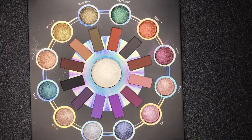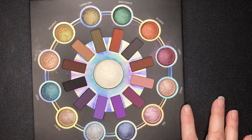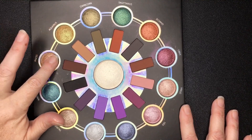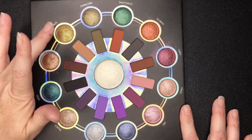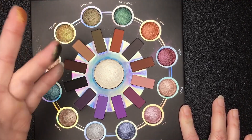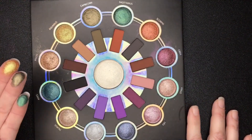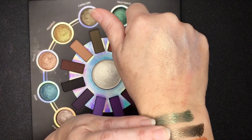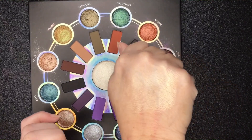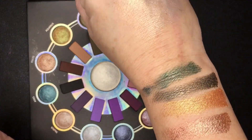I'll try to get these all close together on my arm so I don't have to keep wiping it off. We're going to start with Pisces since that's my sign — oh, it's very chunky. And then we're going to go to Aquarius, Capricorn, and Sagittarius. I think Pisces should be a purple because our birthstone is purple. So here we go — the Sagittarius, Capricorn, Aquarius, and Pisces. They do look a little chunky but I still like them.